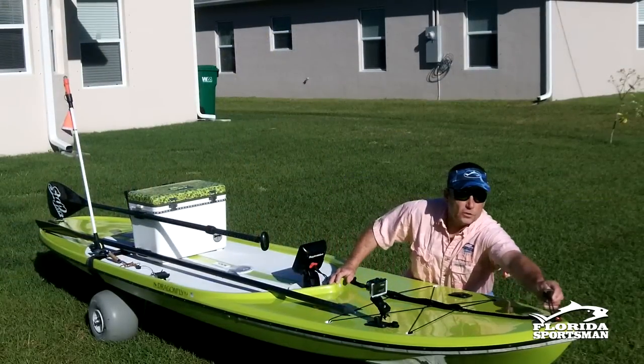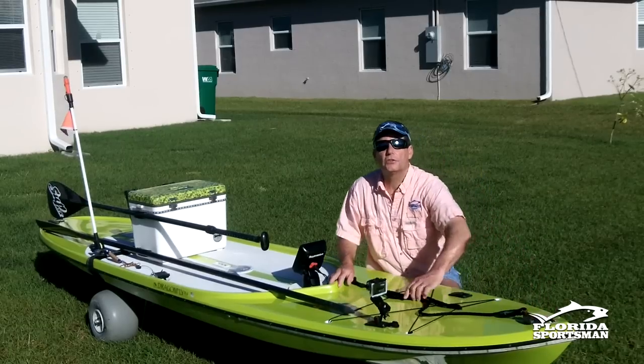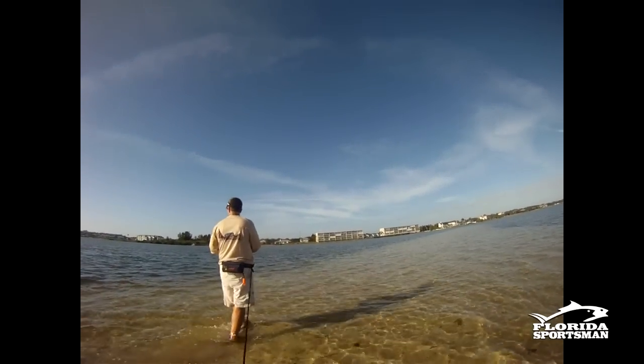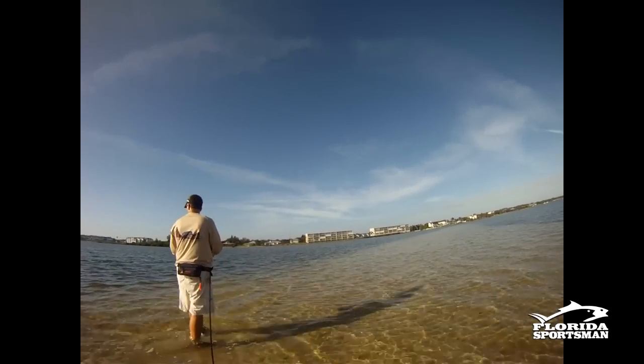Up front there's a handle, and I have a line attached. Sometimes I'll use my stakeout pole and attach this to it. Other times I'll get out and wade — I'll pull the board behind me.